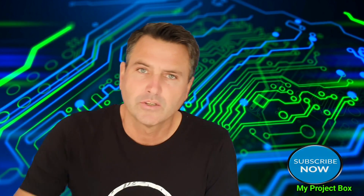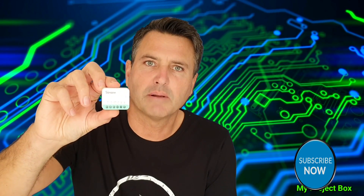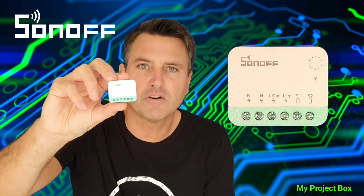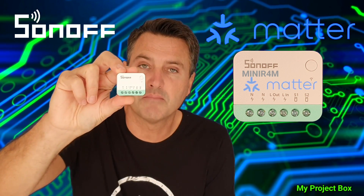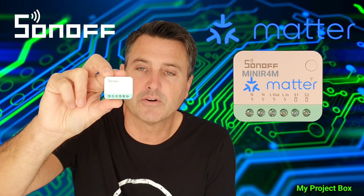Hello everyone, welcome back to my project box. Today I would like to talk about this little interesting device that the kind people of Sonoff sent me in the mail. This is a Sonoff Mini R4, but this one is the M version. M stands for Matter, so it's a little bit different — quite interesting if you ask me.